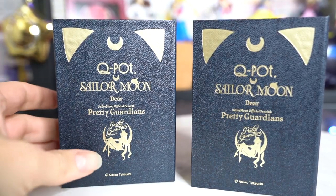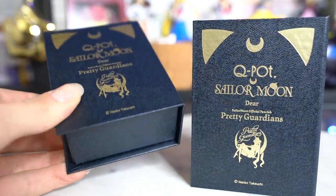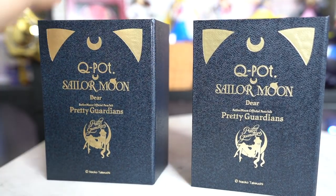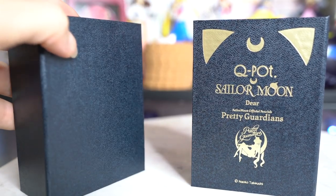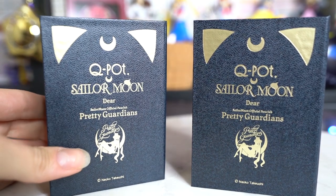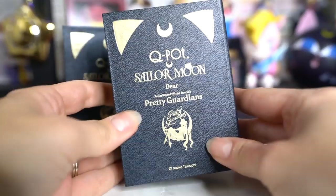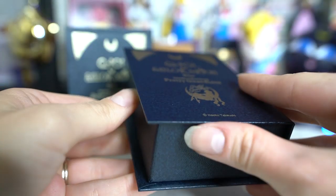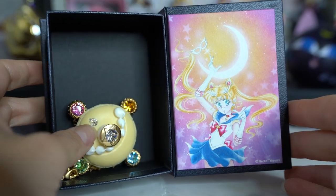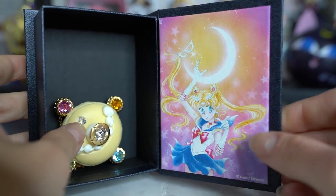Now let's open up box number two. Box number two has two different things that look exactly the same on the front. These are a collaboration by Q-Pot, made specifically for Pretty Guardians members. It says Q-Pot Sailor Moon, Dear Sailor Moon Official Fan Club Pretty Guardians on the front, with a cute Luna emblem at the top — gold foil ears and a little crescent moon — and the silhouette of the Pretty Guardians logo. These are shaped like books, and you open them like a Japanese book, from left to right.